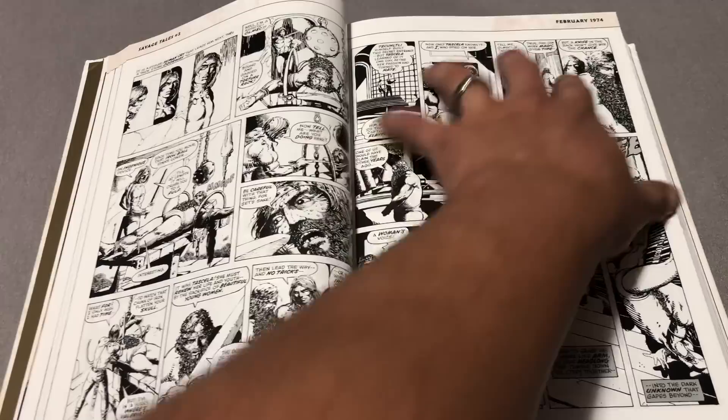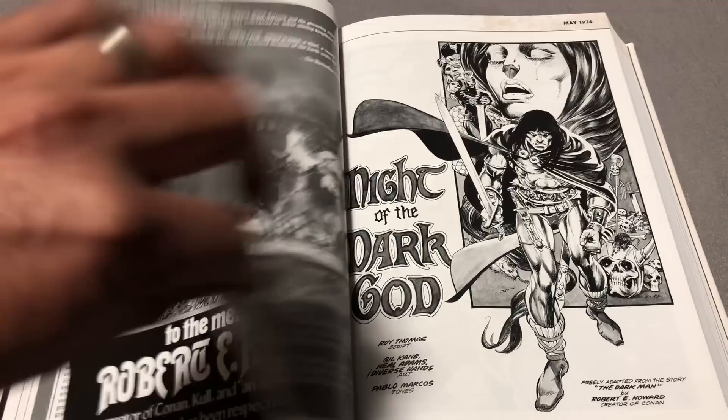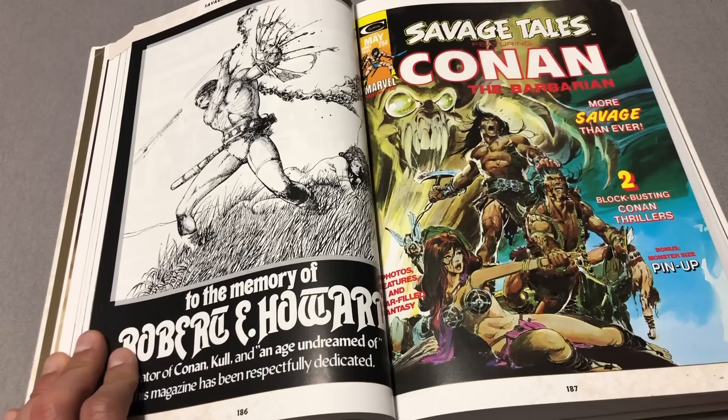This line was canceled in 1995. I'm not sure if they went into color back in the 90s, but you get a cover that is all in color. I guess that's in memory of Robert E. Howard when he passed away — creator of Conan — and the age of the undreamed of. Man, it's pretty powerful.